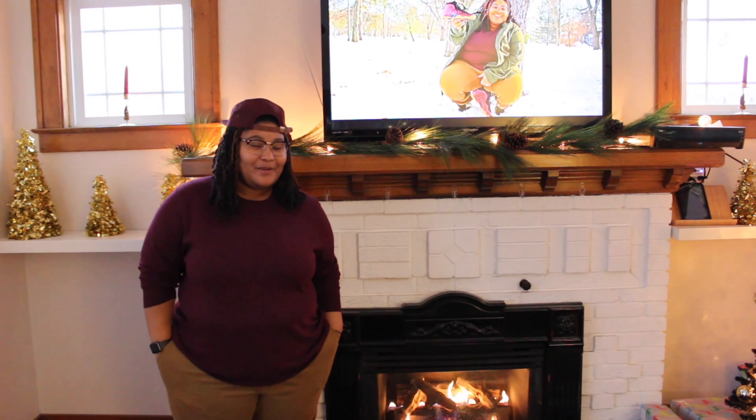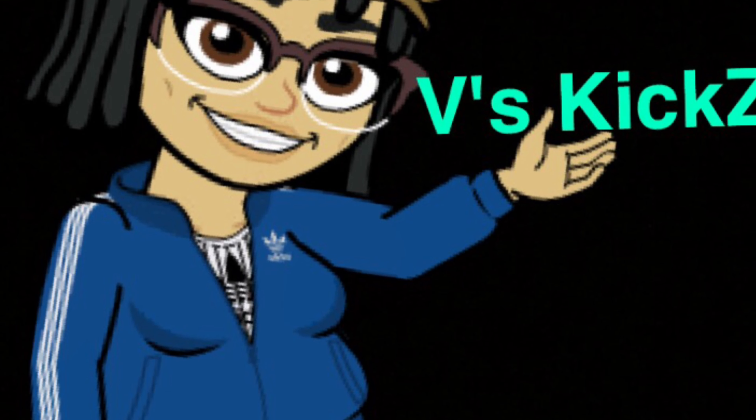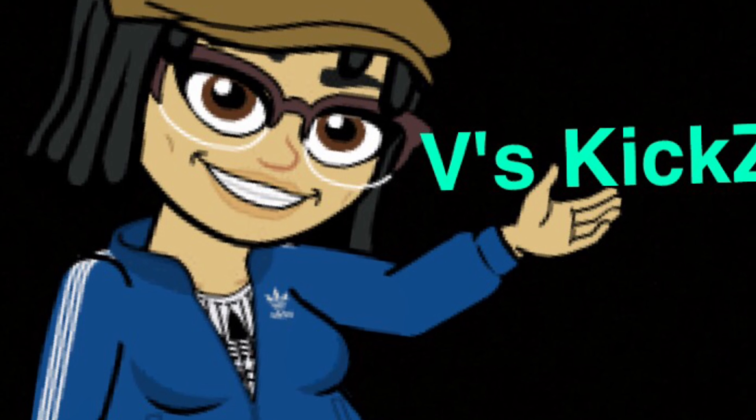Hey, this is Virgie and welcome to my channel. What up guys, this is V's Kicks back with another video for you. Today's video we are going to be taking a look at the women's Nike Air Force One Pixel. So let's go ahead and jump right into it.